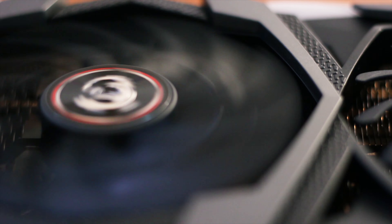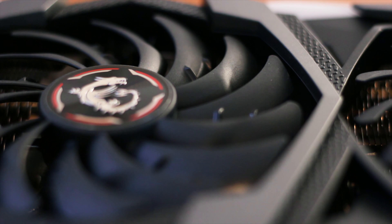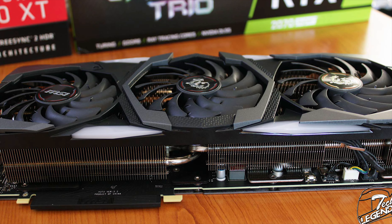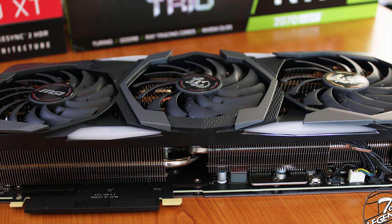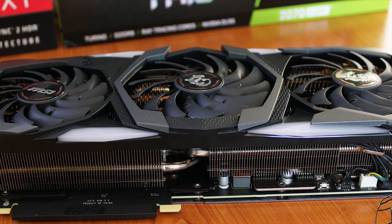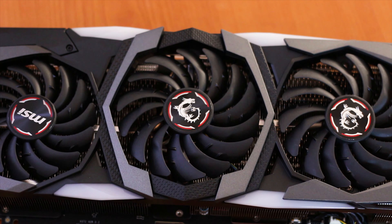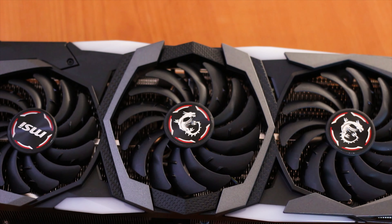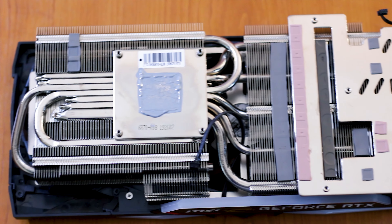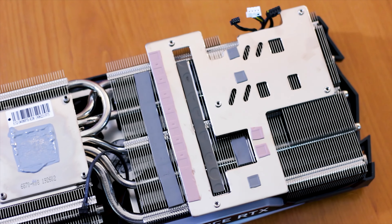Going back to the fans, these are called Torx fans version 3, using a different impeller design that increases the static pressure and downward airflow. These fans also have what MSI calls Zero Frozr, which is basically a feature that allows all fans to be turned off when the graphics card is under light loads or until the temperature reaches 60 degrees Celsius on the graphics core. This feature should be implemented on all graphics cards, as it completely eliminates the noise generated by the fans when the graphics card is not really in use.